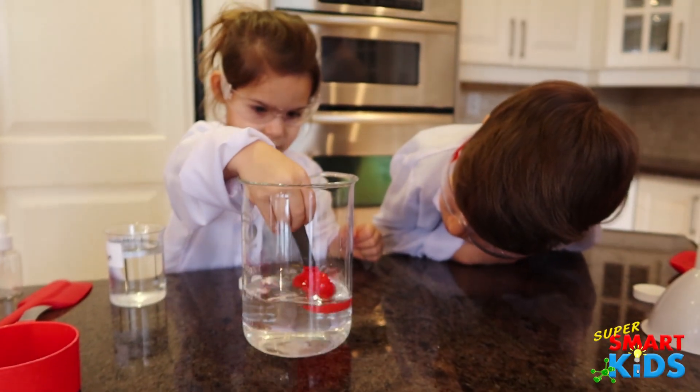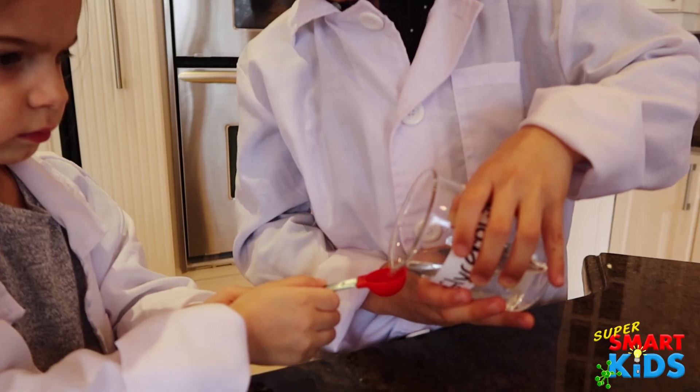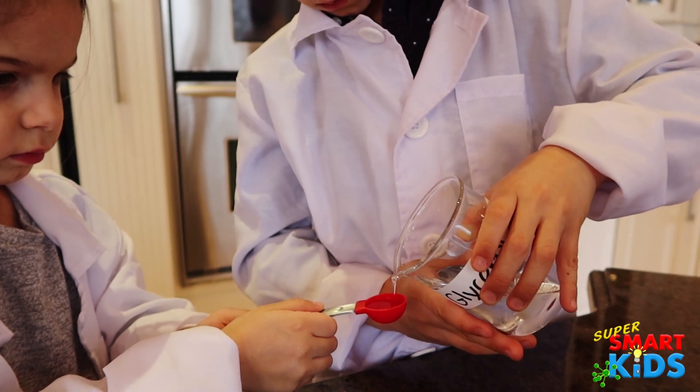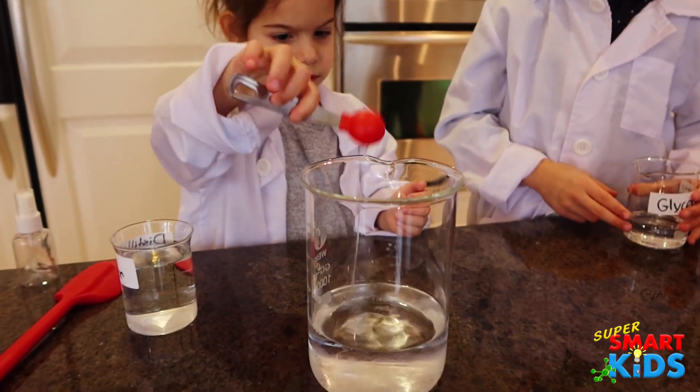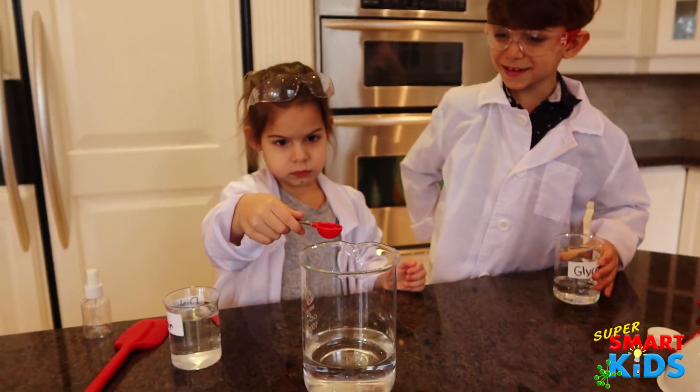Now we're going to do two teaspoons of 98% glycerol. Fill it up to the top. Is that burn your skin? No.